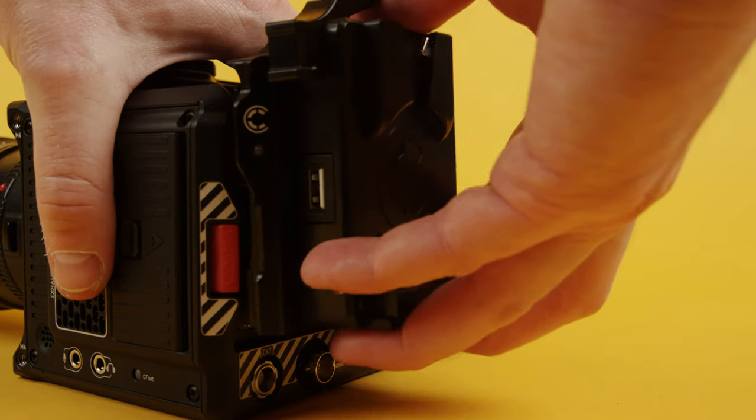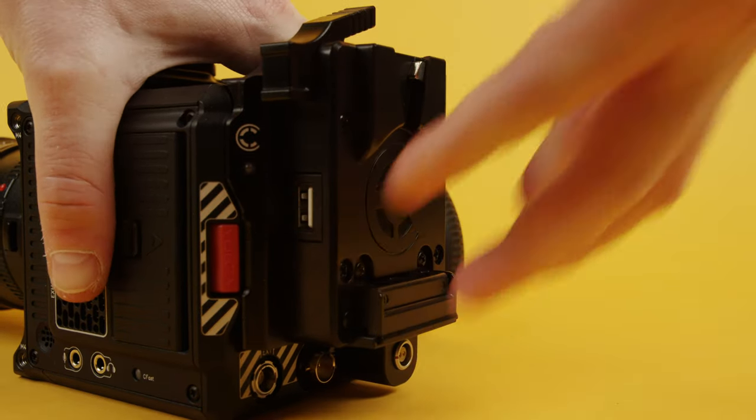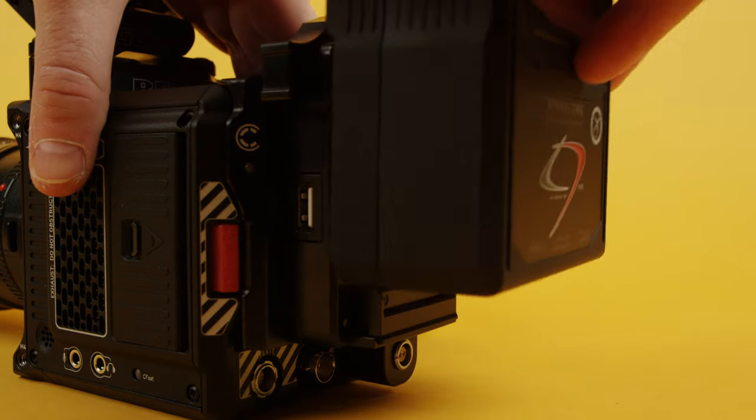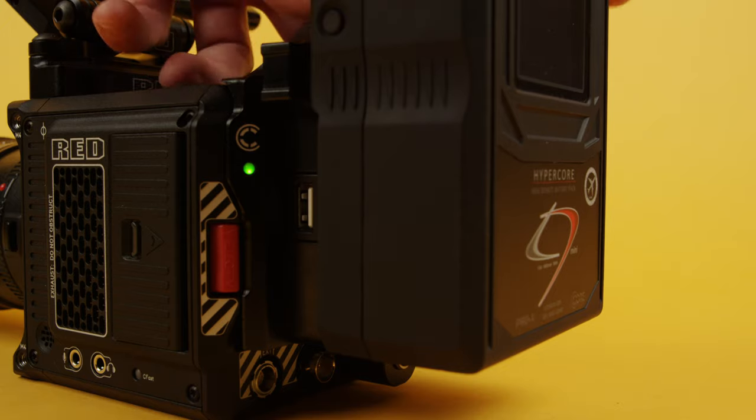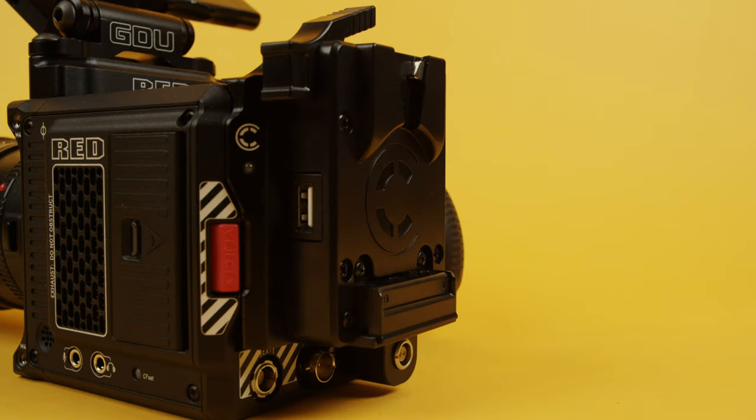Mounting the plate to the camera actually takes a bit more strength than you expect, but I think mostly that's because of it being designed to fit pretty snugly. However, this brings us to the issues that some users have been dealing with so far.